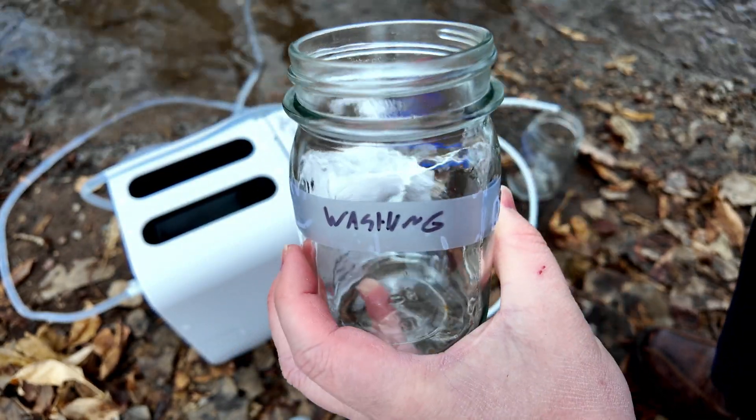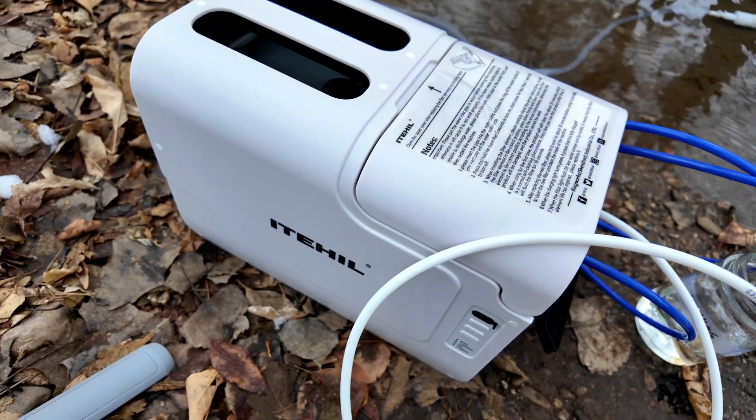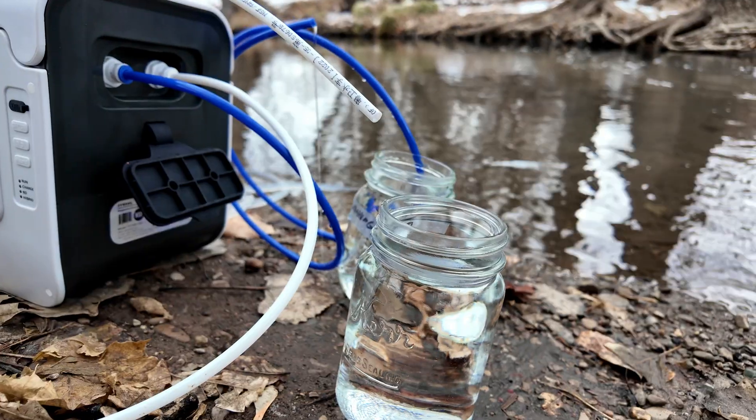And this one labeled washing water we're going to fill up with the water from the blue hose. By the way, you can't even hear this thing — even in the house, it was nigh unto impossible to hear the pump running in this unit. To turn it off, we'll just push this button, and it stops the flow of water.